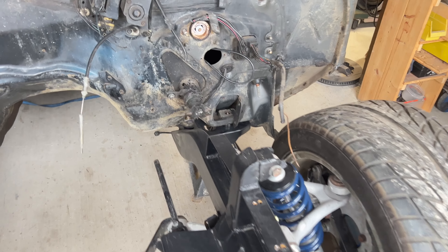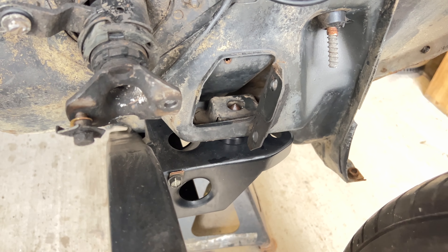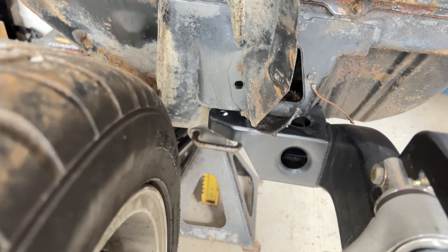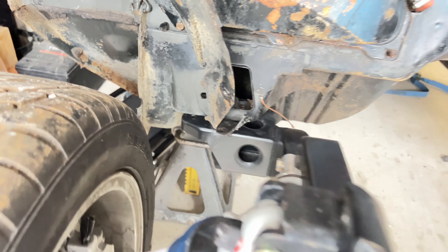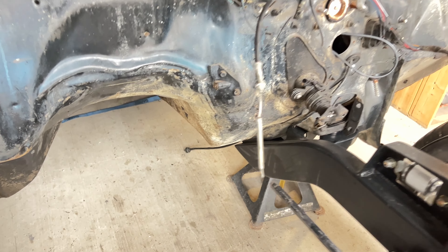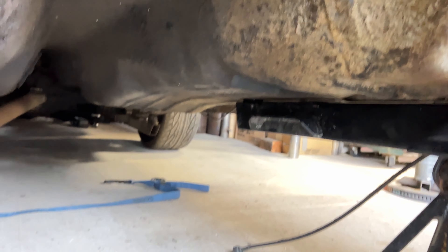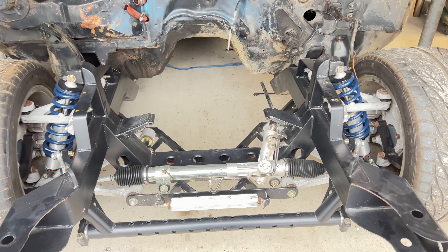So for some reason the time lapse stopped halfway through, but I was able to get these bolted in. They're not aligned yet, but there's going to be some slight alignment which I've got to do later with strings and stuff. She's all bolted up and suspended — no jack.